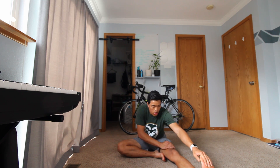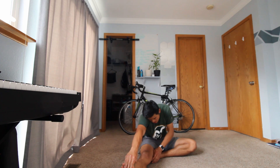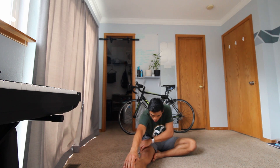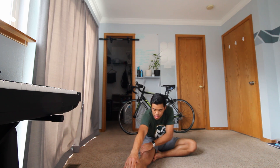Switch to the other side — extend that other leg and bring that other foot in. Reach for your foot, and hold. As you are holding, make sure you are breathing as well.